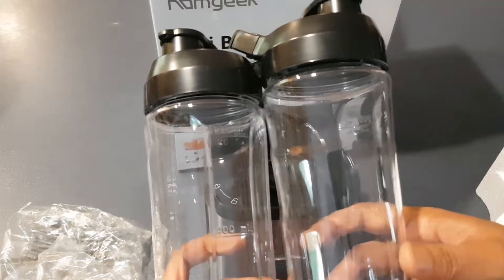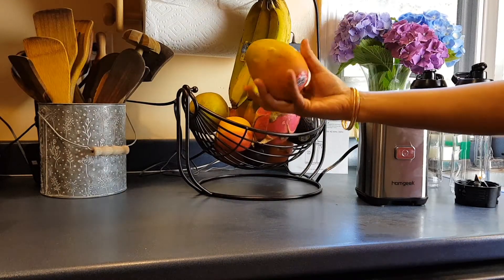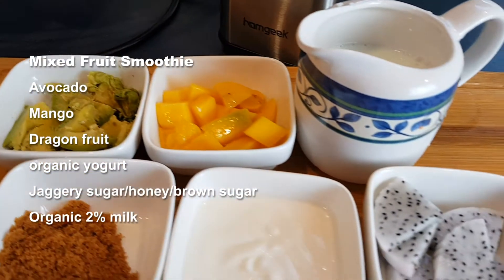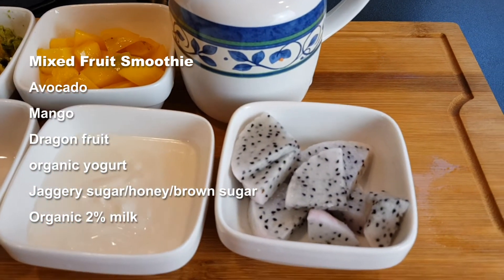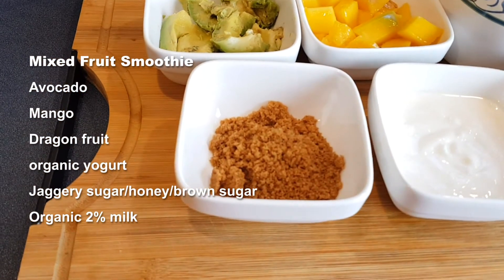First, I'm going to wash the bottles and the blade with warm water and soap. Then we'll make some smoothies. I have lots of fresh fruits today — I'm using avocado, mango, and dragon fruit with yogurt and jaggery sugar. You may substitute with honey or brown sugar.